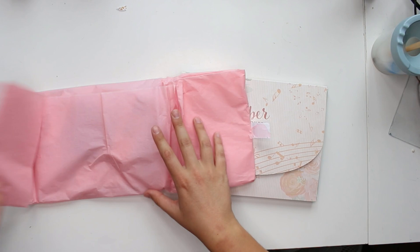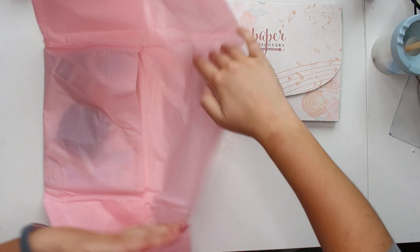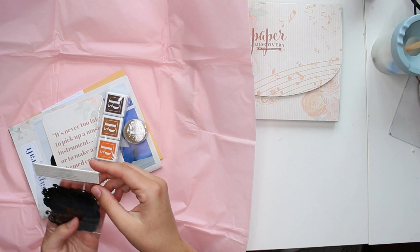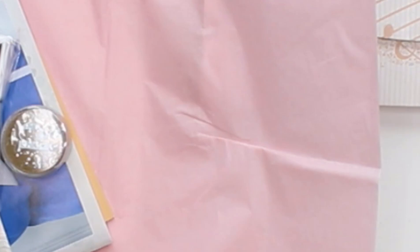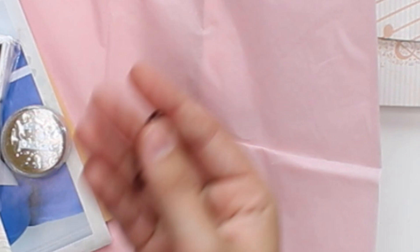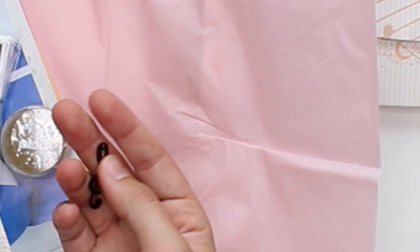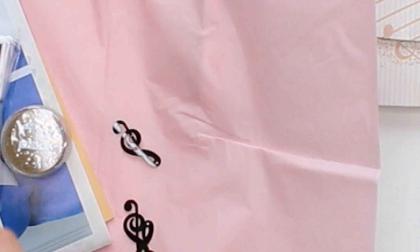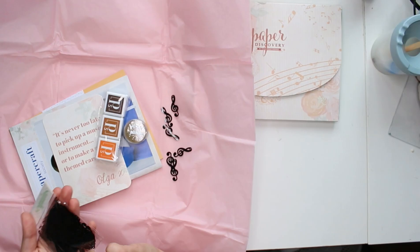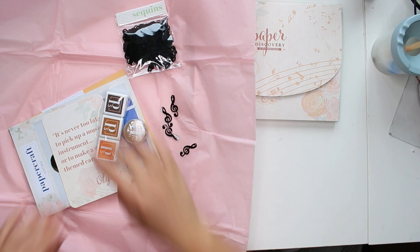Let's look at this little package first. It has sequins in a music note shape — I'll take some out so you can see. I don't know what I would do with these, but shakers possibly. They also have a little hole at the top so you could put them on a string or yarn — you could use them as little charms. They're big enough for that. I don't normally use black, but I can also use them as a charm, which would be really cute.